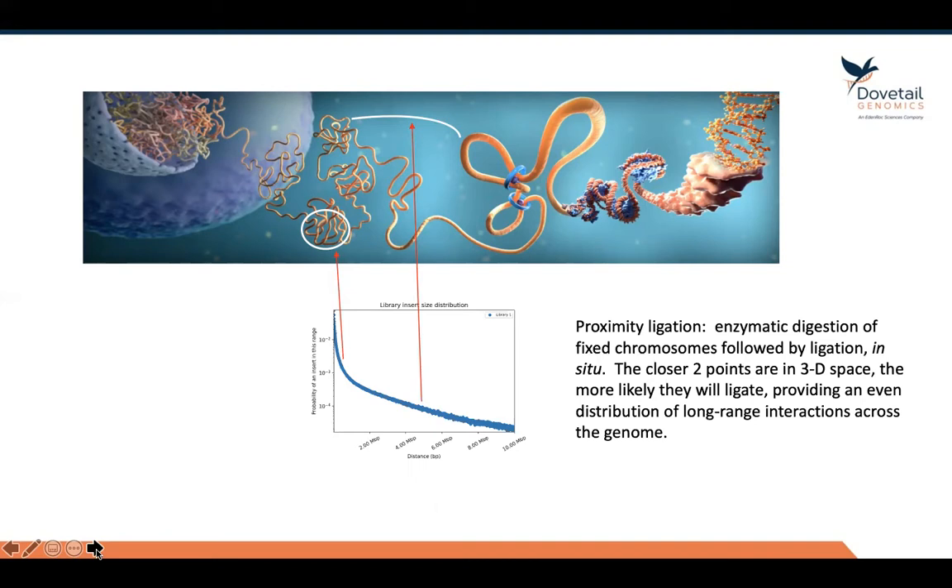Basically, in a nutshell, proximity ligation is a way to build chromosome-size scaffolds in a genome assembly. It's a way to link very distant parts of the genome together that is really impossible with any other technology.